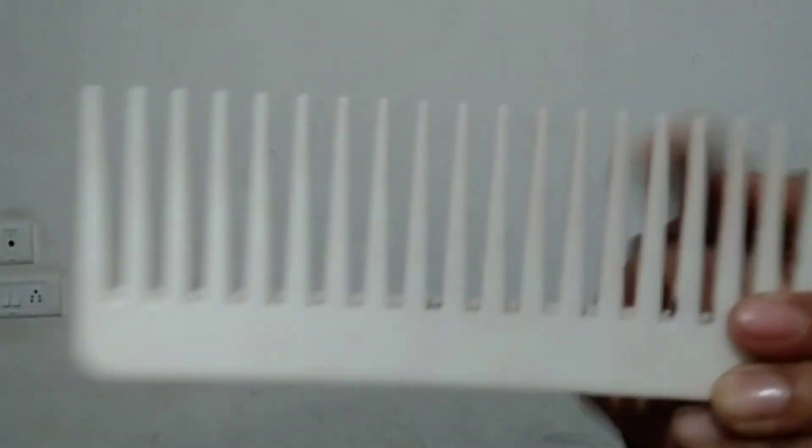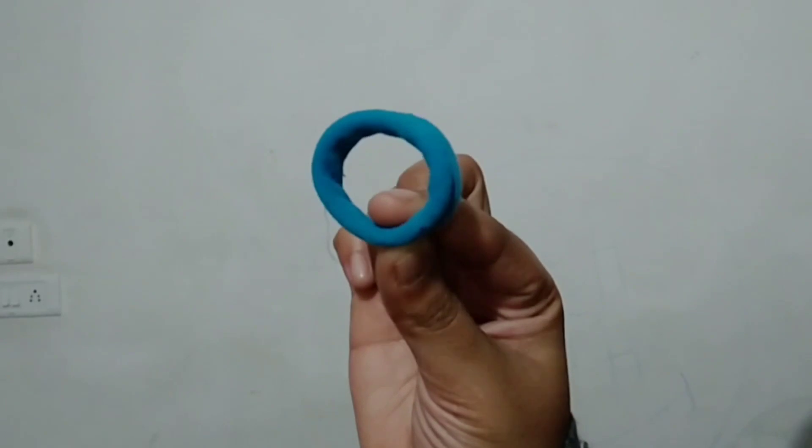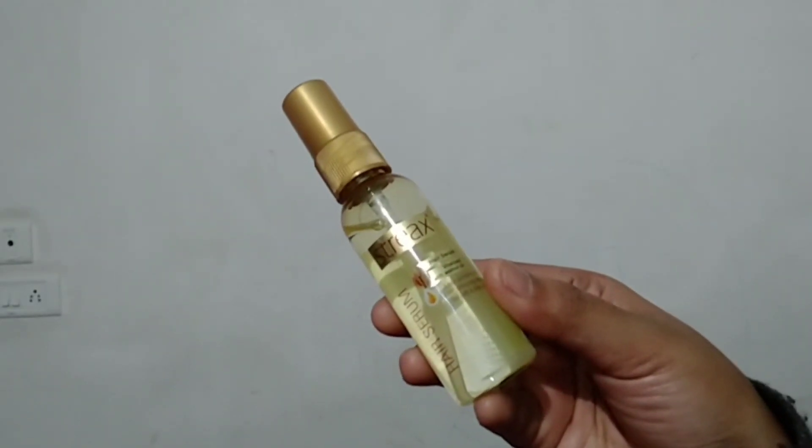Without wasting time, let's get started. Here I will take a comb which has white teeth, then u-pins, a rubber band, and a serum. The first step is to apply serum — I will take it on my palms, massage it, and then put it in my hair so my hair is a bit smooth and silky.